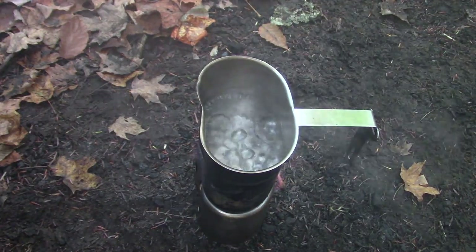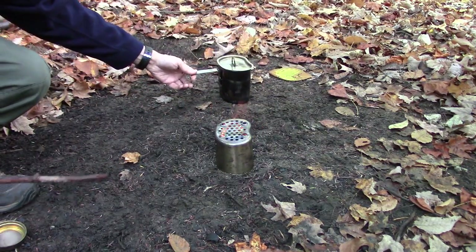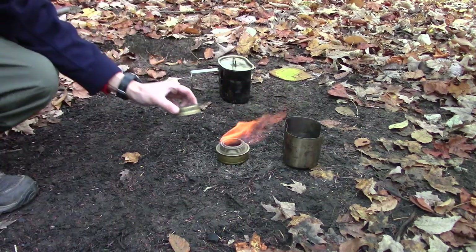There's our rolling boil, guys — didn't take long at all. Now that we've got our boil, I'm just going to remove that, move the stove, and then snuff it out.